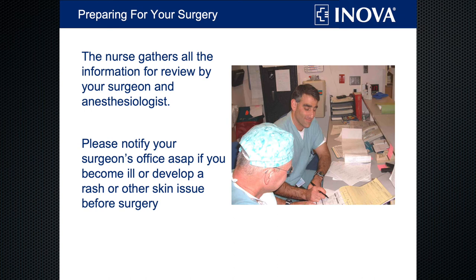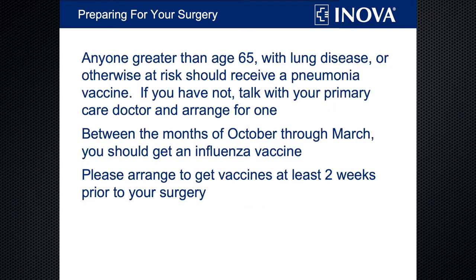Once we have all your information, your surgeon and anesthesiologist will look them over to make sure you're good to go for surgery. If, though, within a week or so before surgery you come down with any kind of cough, fever, rash, or just feel unwell, call your surgeon's office to let them know. Your surgeon may want to postpone your surgery, and we would rather you find out a week in advance than the day of. We do recommend that you get a pneumonia vaccine if you haven't already — if you're over the age of 65, have any lung issues, or any other condition that makes you more vulnerable, such as rheumatoid arthritis.